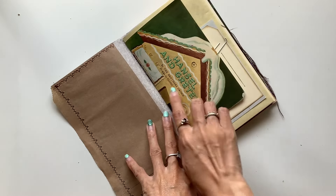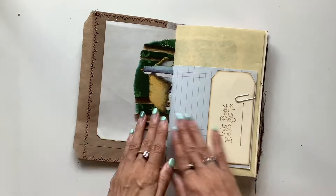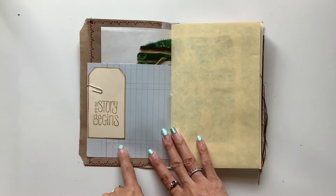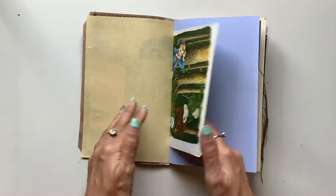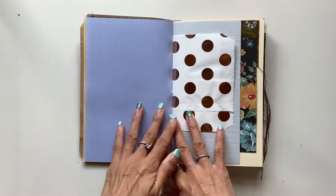This is the title page, pictures by Eloise Wilkins, and let's do a flip through. We've got a tag here that says 'this book belongs to' so you can write your name, and the story begins. I've got some parchment paper, some ledger paper, and then the pages from the story throughout the journal.